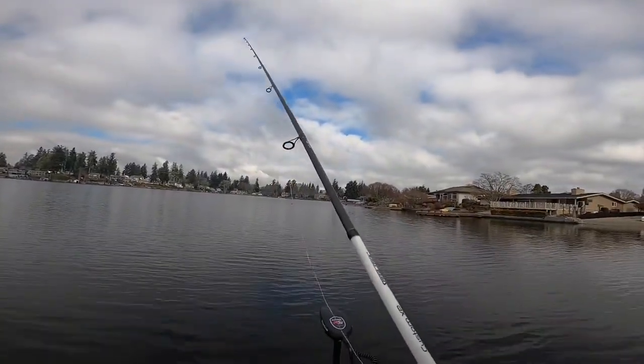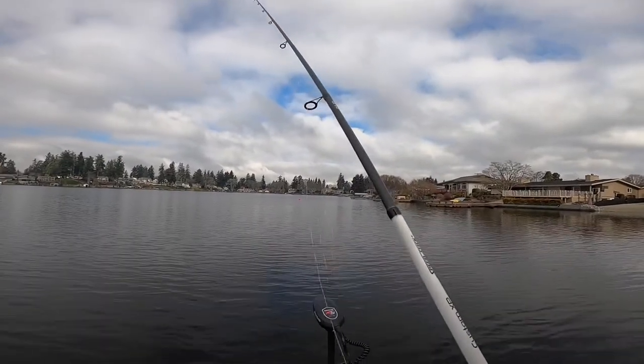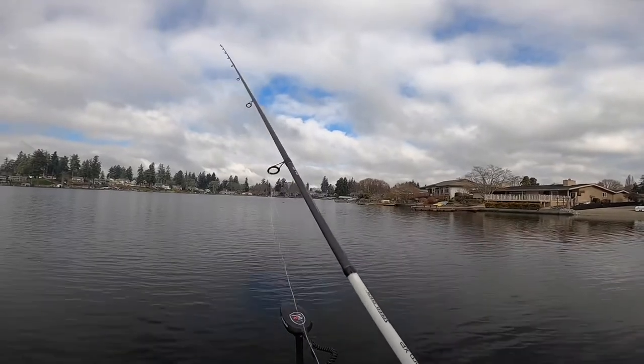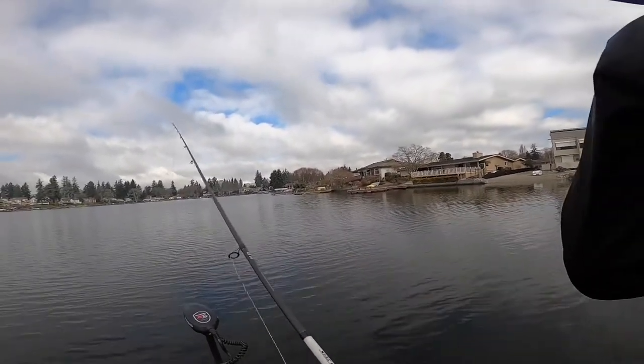What's up guys, right on the lake, got a boat full of people out here trying to catch something. It's a perfect day — hopefully the next time you see us you'll see a torpedo.